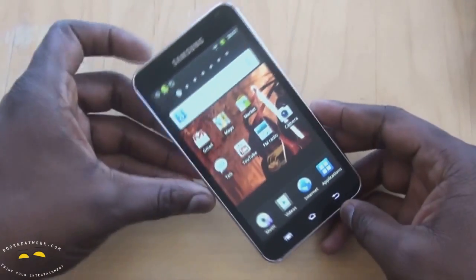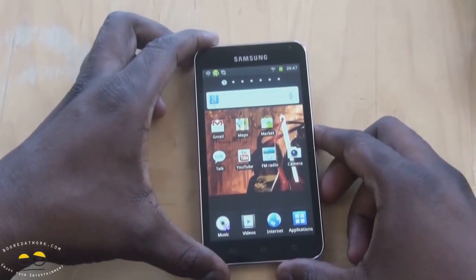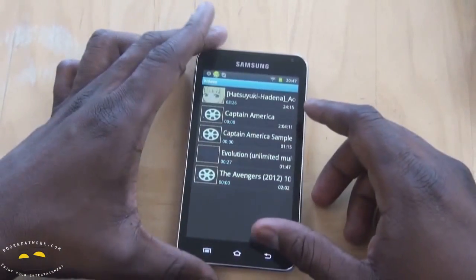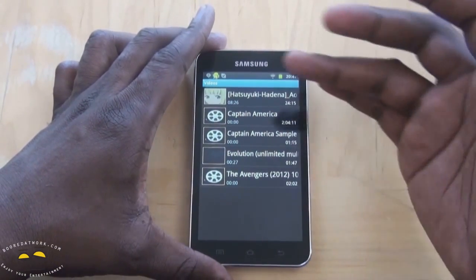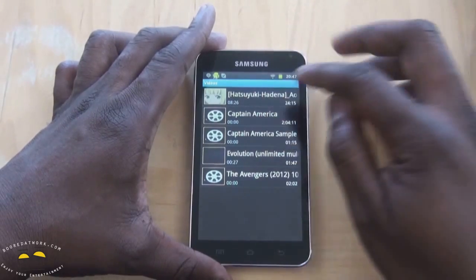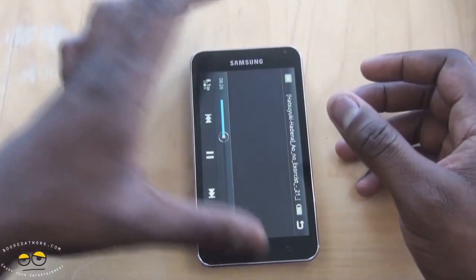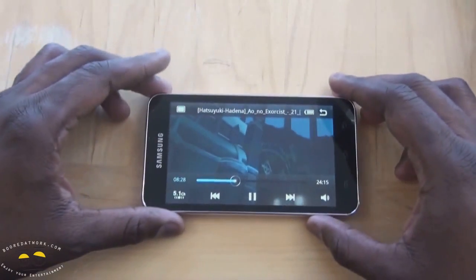Let's take a look at some features before we go into all that. It's got this large display for watching videos, and of course the stock Android video player doesn't play certain things. So I have Captain America and some other things here which won't play, but I do have my anime which it will play.